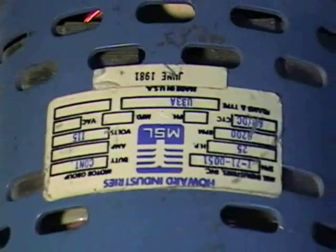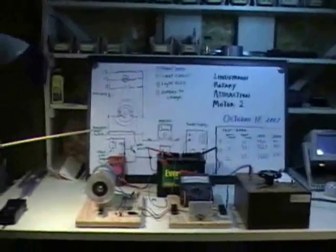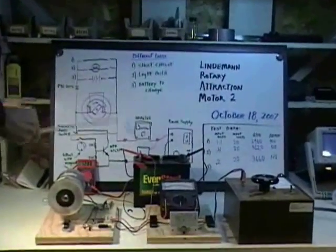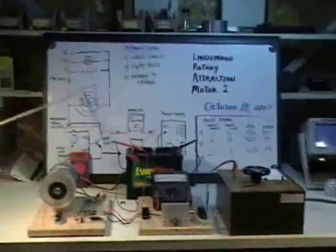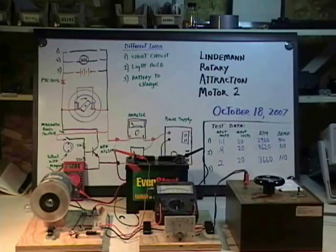Some people have confused this type of motor with what is called a switched reluctance motor. A switched reluctance motor runs on a similar type of process in that it turns magnetic fields on across an iron rotor. But in a switched reluctance motor, there is no provision to recapture the electricity when these fields collapse. That is the main difference between this and a switched reluctance motor. There has been a lot of discussion about that on the internet, and we wanted to make that distinction. It may be possible to rewire or create new controllers for switched reluctance motors that would allow them to behave this way, but currently they do not.